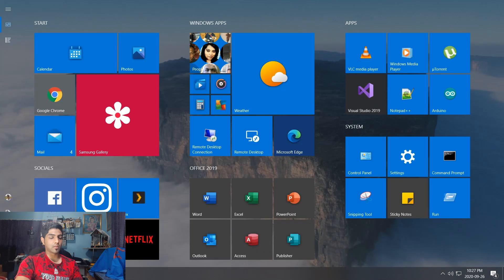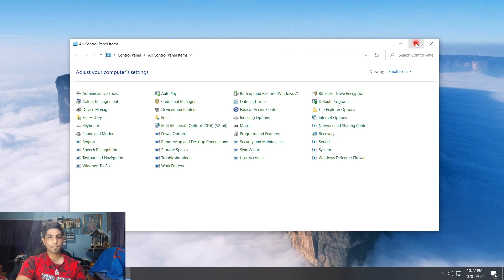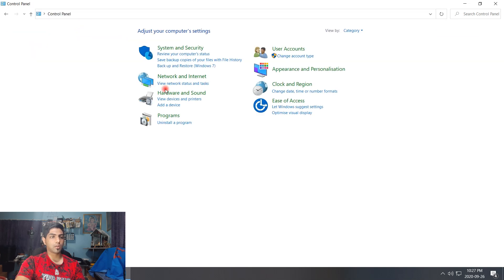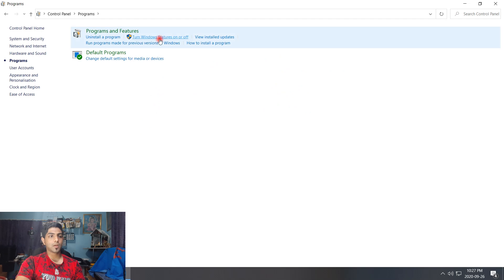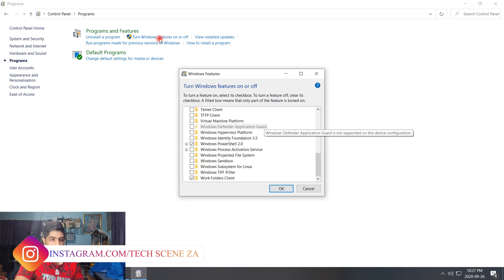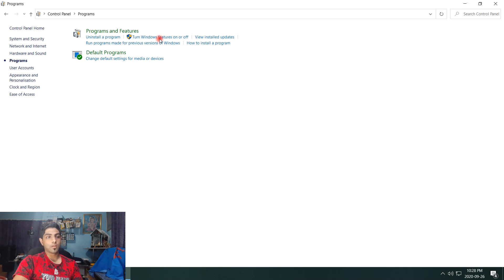To enable SMB version one, go to Control Panel, then Programs, then Turn Windows Features On or Off. Scroll down and look for SMB version one file sharing support. Tick that box — mine wasn't ticked. Once you tick it, the network share will start showing up on your PC.